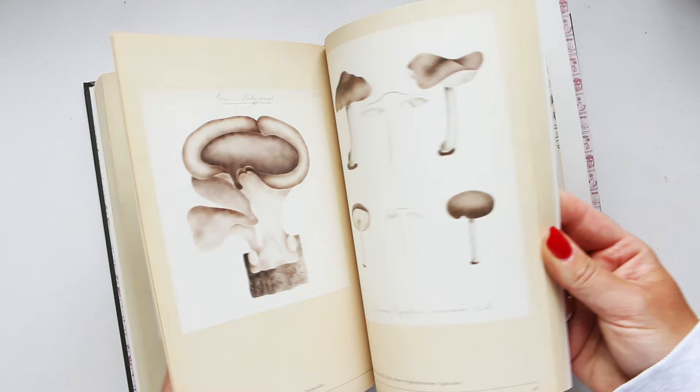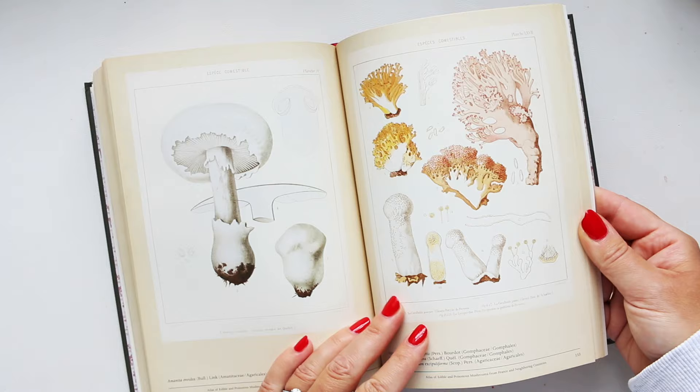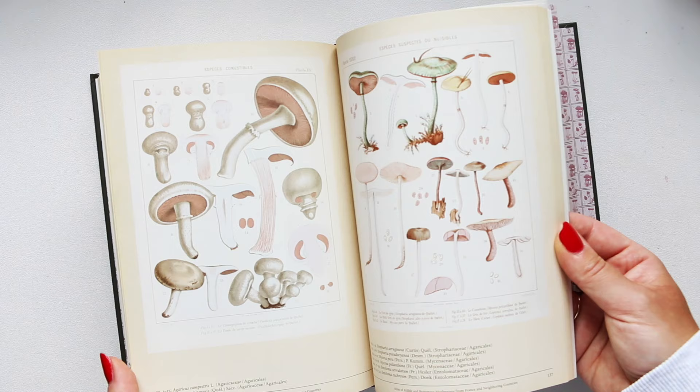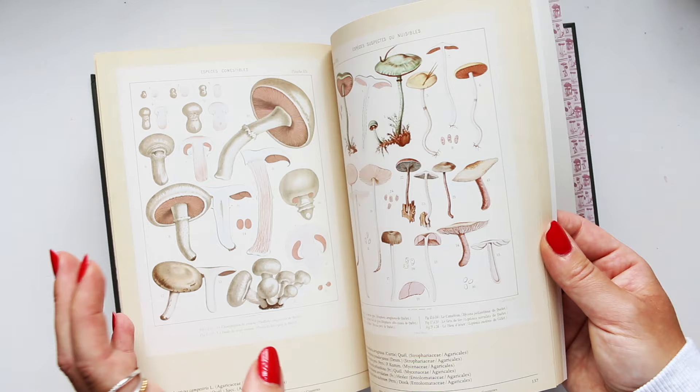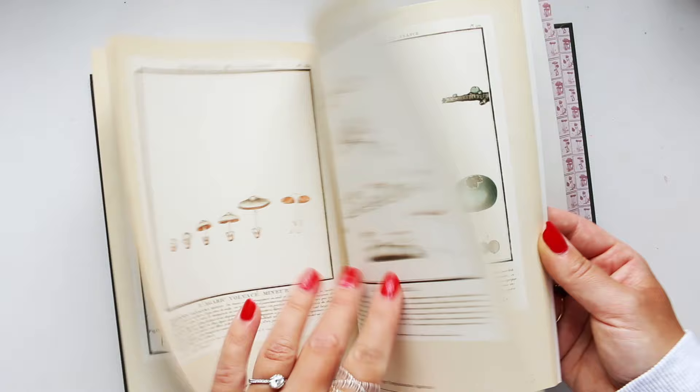I find mushrooms fascinating. I've been learning a little bit about medicinal mushrooms, and I just love looking at them and appreciating the way they grow. The changes as they grow — they have these different stages of the baby mushroom, then it matures, and then even as it over-ripens it still changes shape.